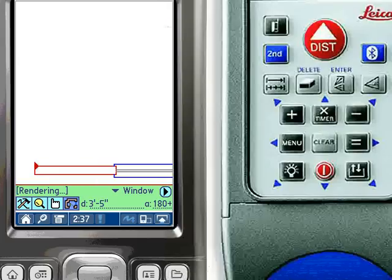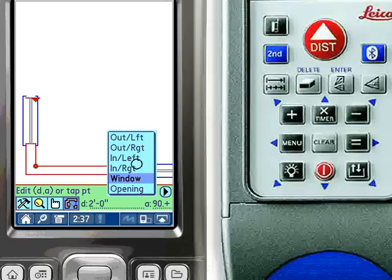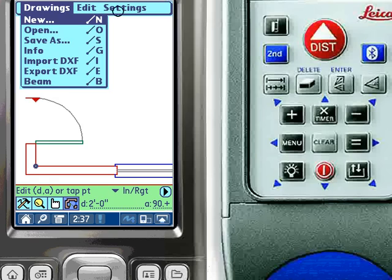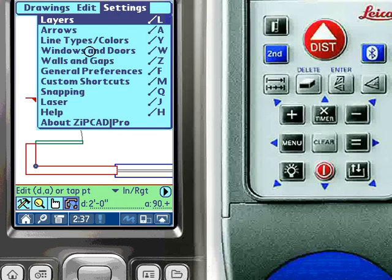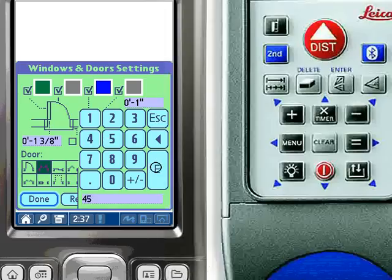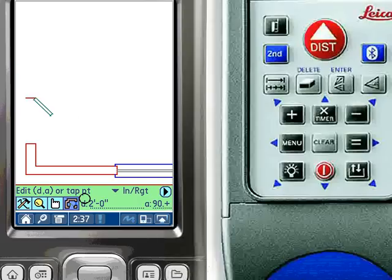The colors assigned to window and door features such as the sill, glass, doors, and door swings are customizable by the user. Here we have drawn an inward swinging single door. ZipCAD has several door styles and attributes to choose from. Users can specify the type of door, jamb, the swing angle, the type of swing line, and more. Door attributes can be changed on the fly and even modified later after the measurement is made.